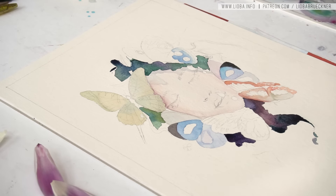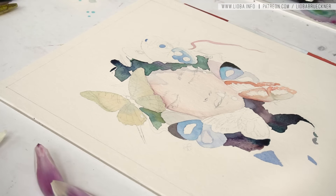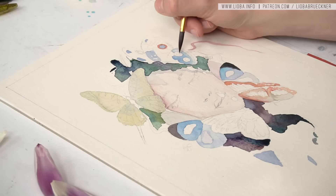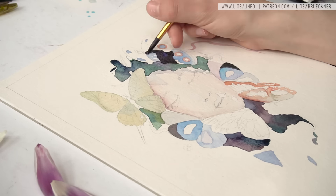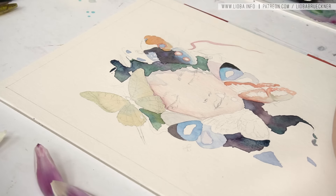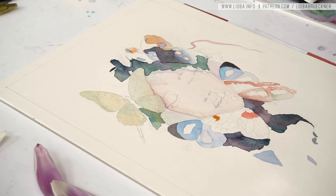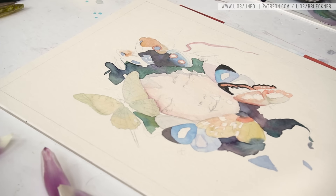I'm thinking of buying some acrylics, because I know some artists who use a wonderful technique of layering and glazing with acrylics, and I really want to try that out. So I might have some acrylic painting soon on my YouTube channel. I honestly have never painted with acrylics — I use them to paint frames or borders of panels, and I might use white acrylics to add highlights, but that's basically all I do with acrylics. So I'm super excited and curious to see how it goes.